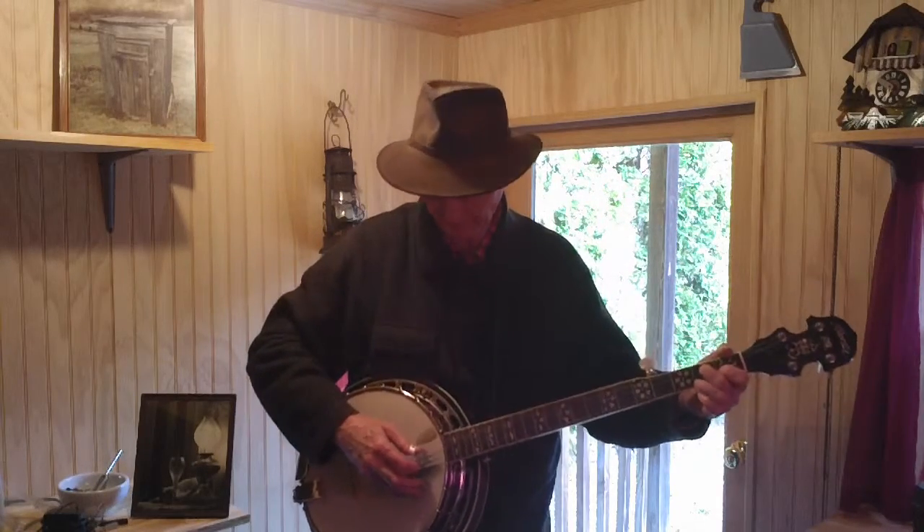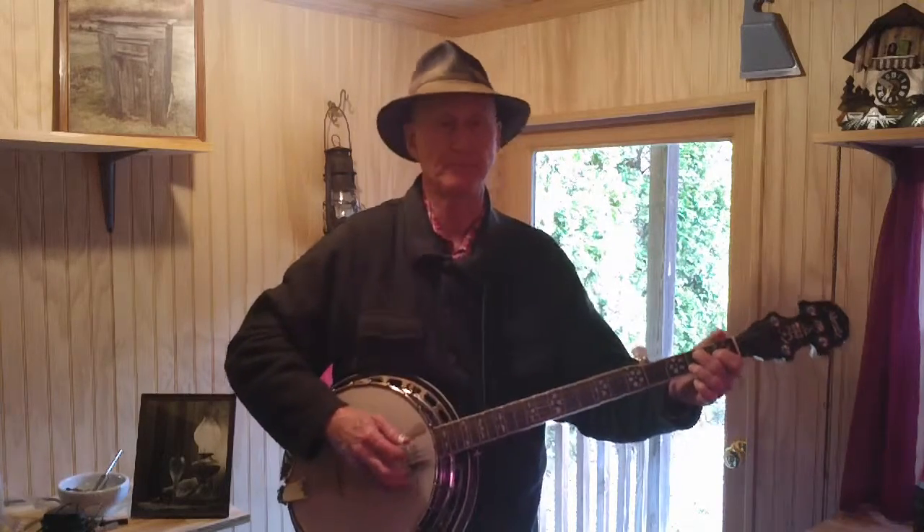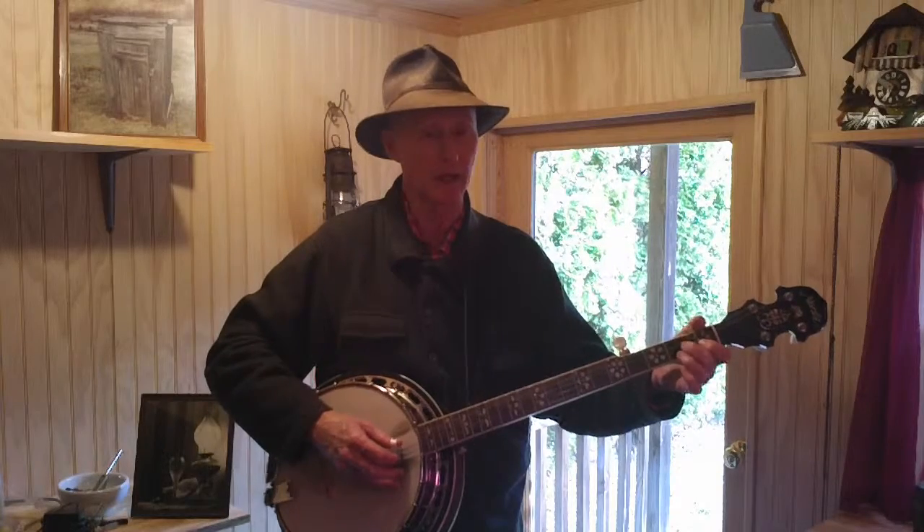We're gonna start out with our index finger on your right hand, second string up, the B string. Then we're gonna get your middle finger on your second fret up, G string, third string up — right there. Then open there.